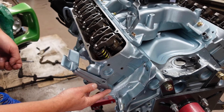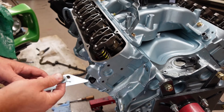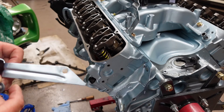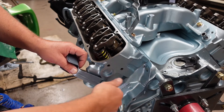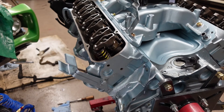Probably not necessary to put on right now, but this goes on here — it's for one of the hoses that goes back to the heater core. It's a support that keeps the hose up off the exhaust and helps it go around. I'll put it on there.